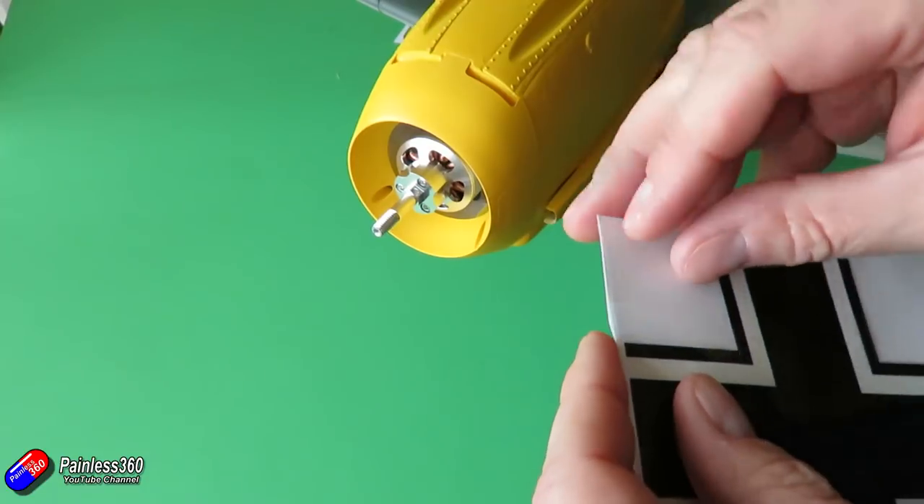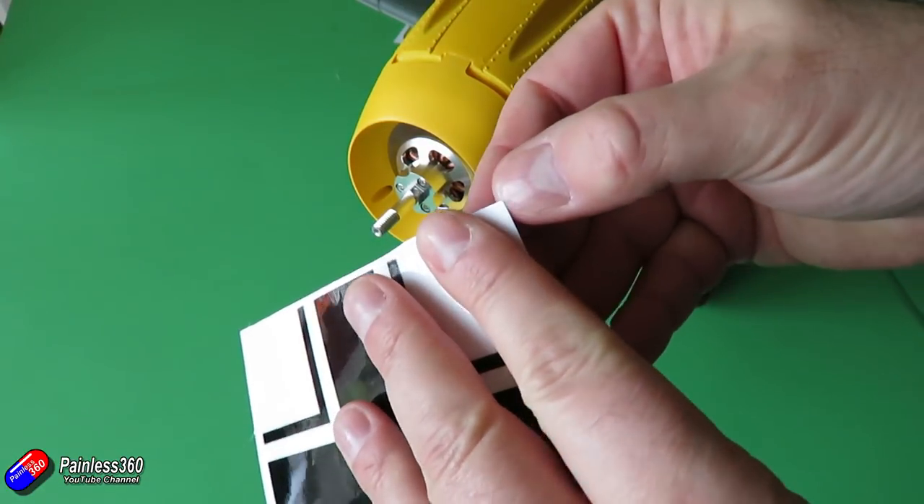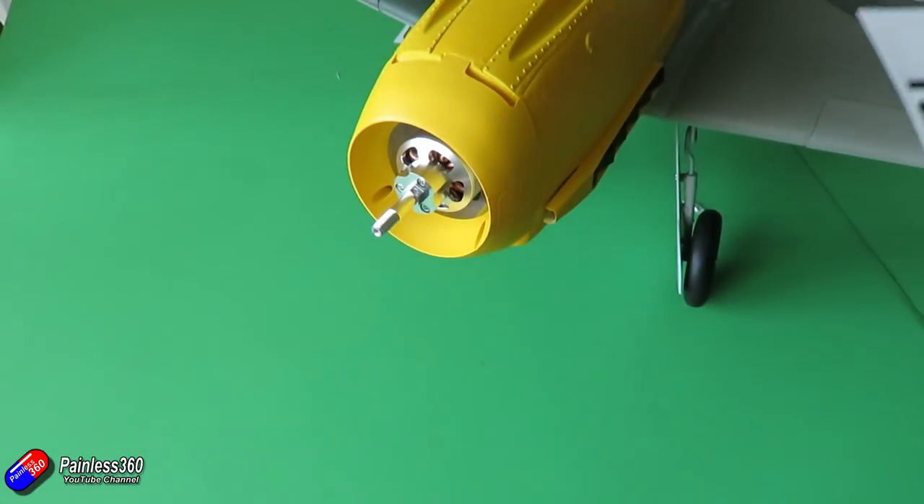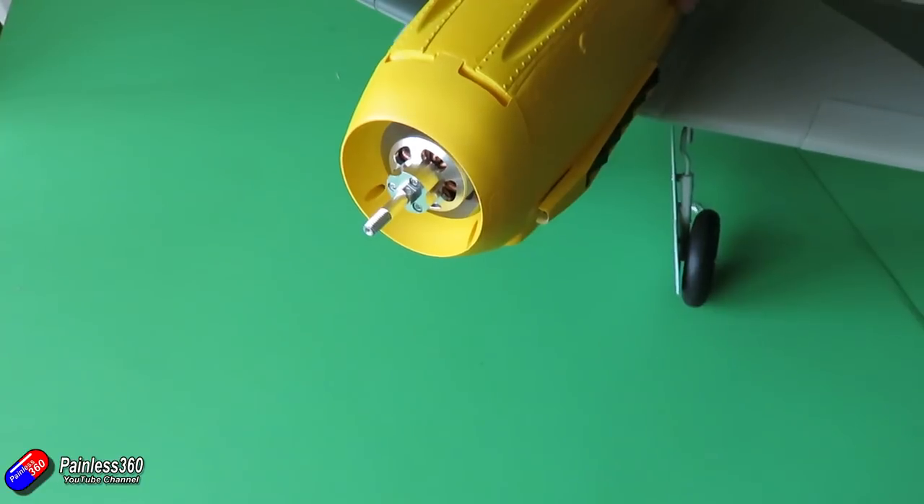Having a little knife handy is very useful. You might need it to get things started, and it's also handy to keep the decal in position because the edges are the pieces that are going to lift. Once you've got the edges stuck down, the rest will come off fine.